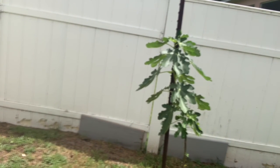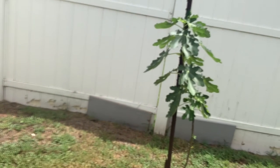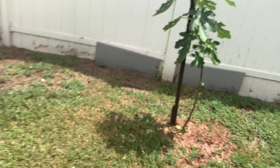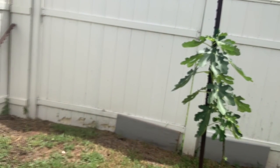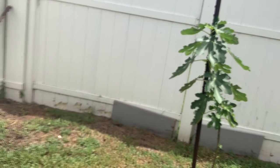This is the six-month update on my fig tree — the one I started from six inches of a cutting. It's looking pretty good now. I don't want this one to be a bush; I want it to be a tree. Here in Florida we have lots of critters, and anything that's going to lay low on the ground is going to be a problem.